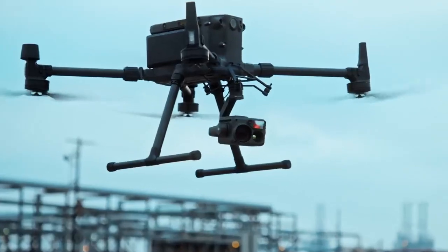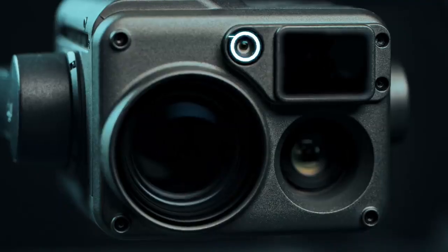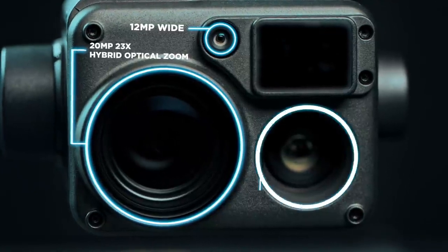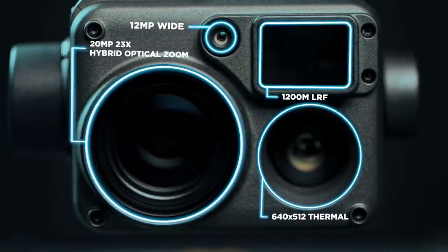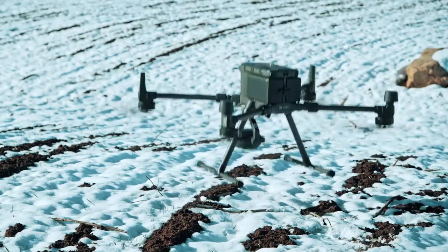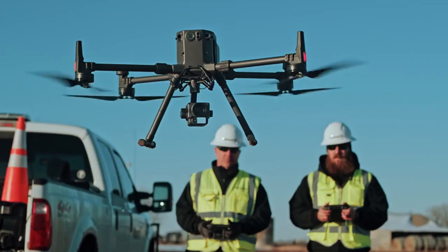A powerful flying platform requires an equally capable payload. By combining a wide-angle camera, 23x optical zoom camera, thermal camera, and a laser rangefinder, the Zenmuse H20 series is the optimal match for the Matrice 300 RTK.